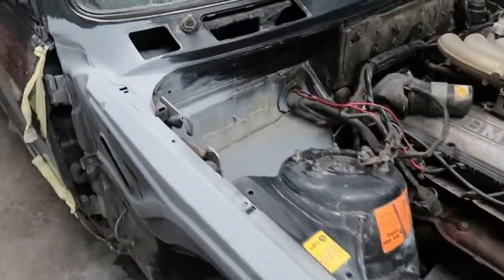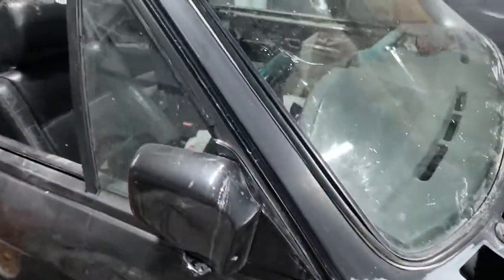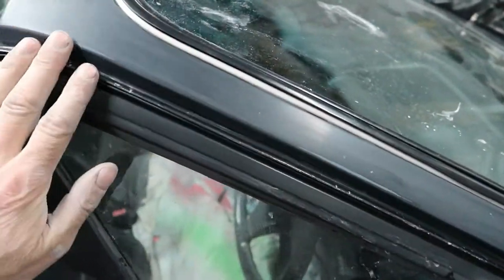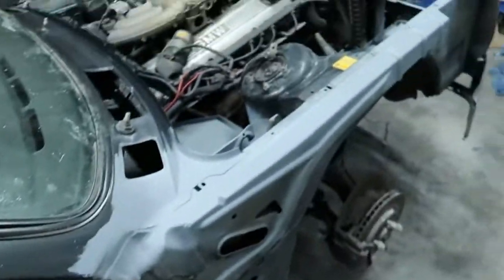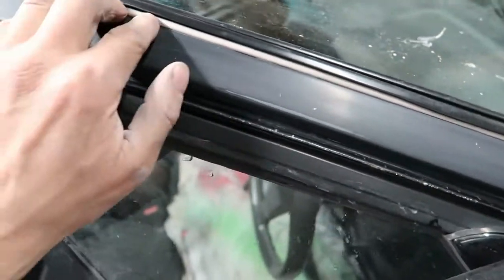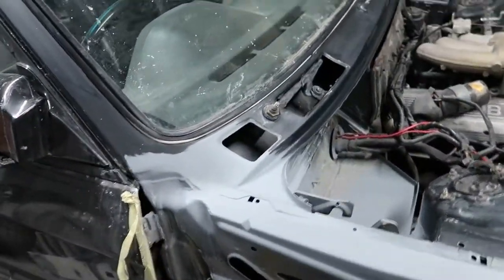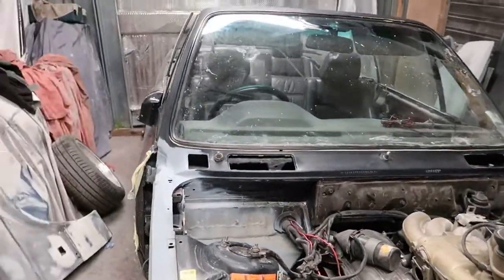I'm going to include the scuttle area when I paint the engine bay. As you can see, I pulled the rubber away from around the screen and put some electrical cable under there just to lift the rubber away from the body, rather than removing the screen. The screen's been in for a lot of years so I'm just going to leave it where it is — it'll probably come out alright but I don't want to risk it. I just masked the screen off when I painted it.